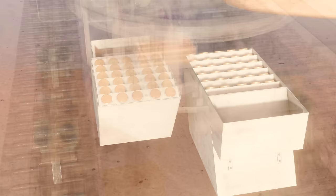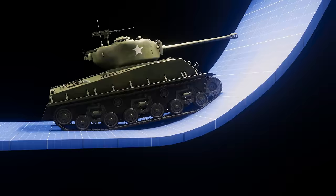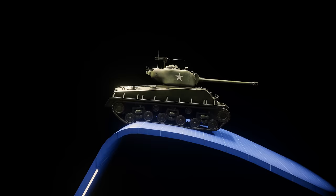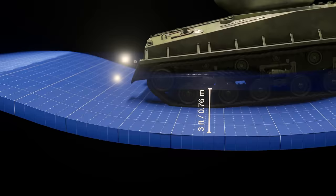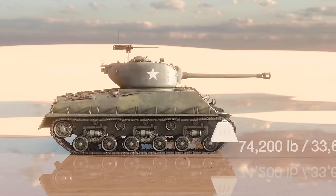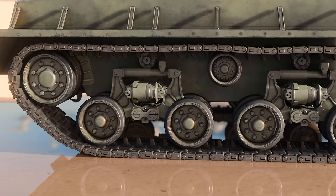The Easy 8 Sherman could go over vertical obstacles up to 2 feet high, climb slopes up to 60 degrees, and wade through water 3 feet deep without any preparation. It had a fully loaded combat weight of 74,200 pounds, making it 3,600 pounds heavier than the M4A1 fitted with a 76mm gun. But this extra weight was more than offset by the improved performance of suspension and track, giving it lower ground pressure.